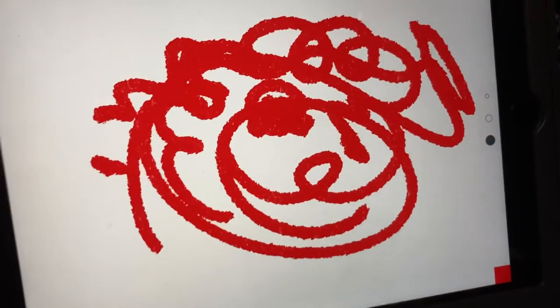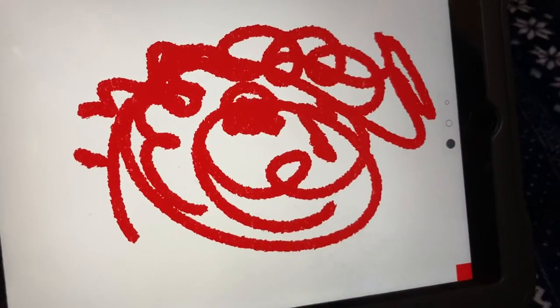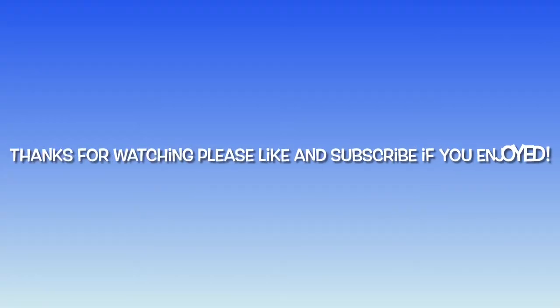I hope you enjoyed making this amazing stylus with us and don't forget to try it out at your house too. Thanks for watching. Please like and subscribe if you enjoyed. Bye!